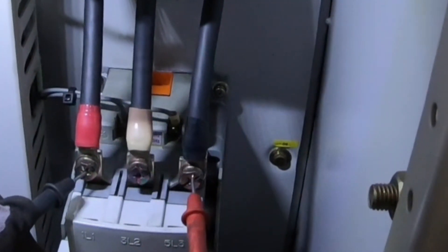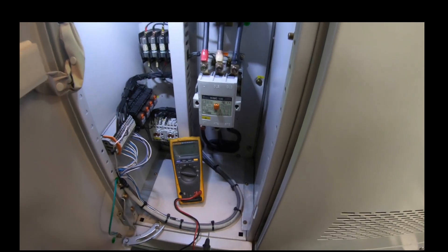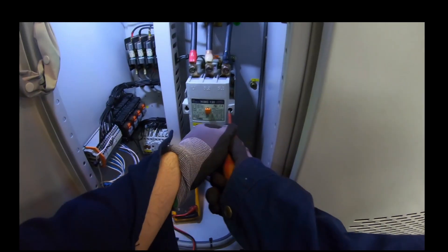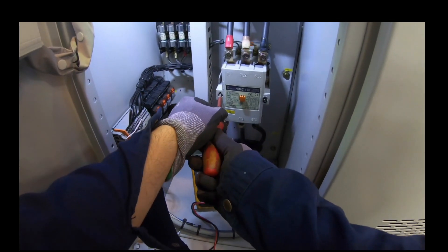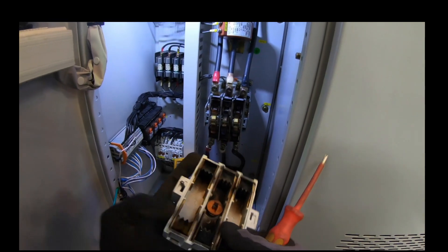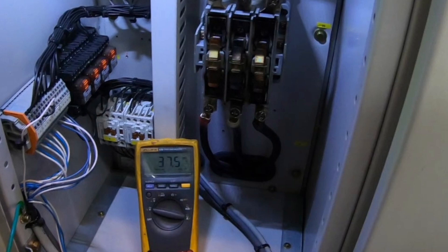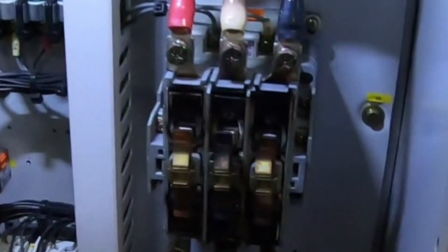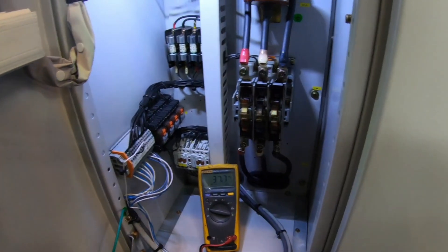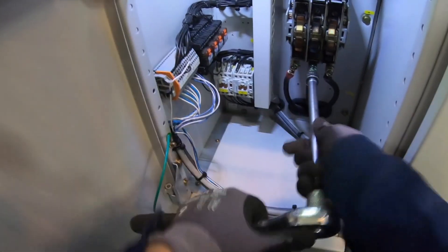During the checking I noticed that there is a discoloration on the terminal of the contactor, so I decided to open the main contactor and this is what I found. I then decided to dismantle the main contactor and see its condition — whether I can still clean it or really need to change it.